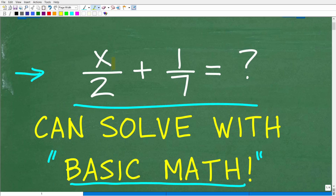Let's take a look at the problem. We have x over 2 plus 1 over 7. What is the answer? You want to think of the same steps that you would take if this problem was 1 over 2 plus 1 over 7. That's the way to approach this problem, especially if you don't know algebra.